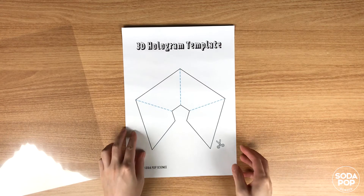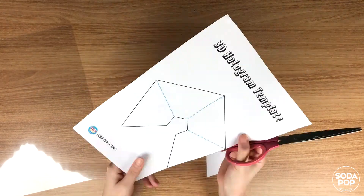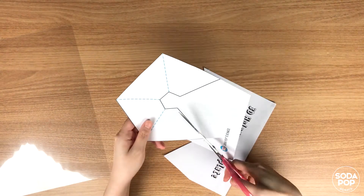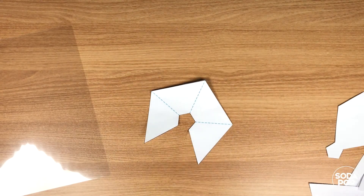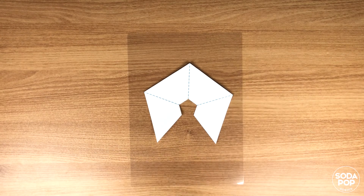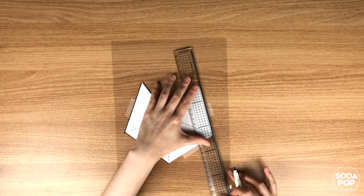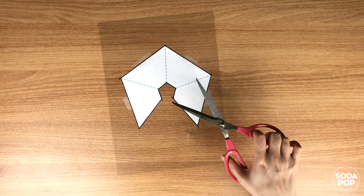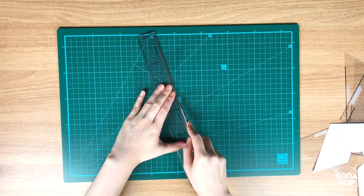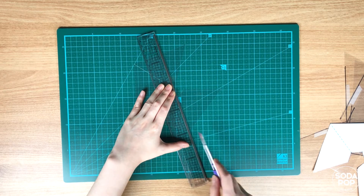First, cut the template. You can get the template from the description below. Place the template on a clear plastic — I use a laminating film. Tape it to fix it on the film. Trace the template on the plastic with a marker. Cut it out with scissors. Score the plastic so that you can bend it easily. You can ask an adult for help.